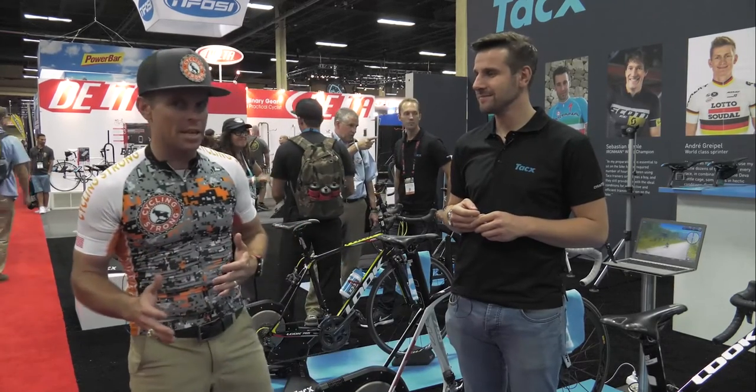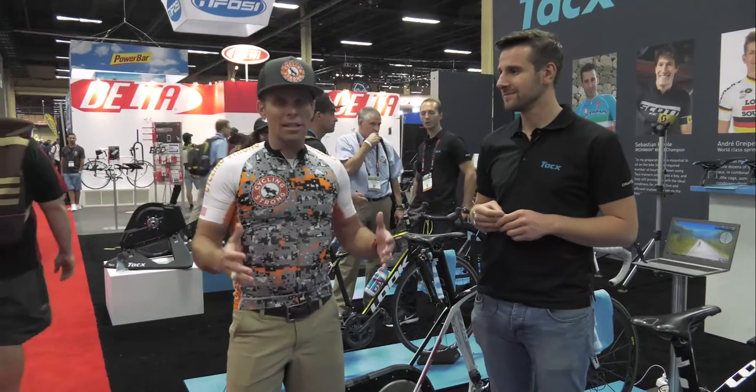Hey, Barber Leader with Cycling Strong. You guys know it's all about power, and guess what? It's starting to get cold in Idaho, and so I'm going to be on a trainer for the next six to seven months. So when it comes to sitting in front of a TV every day, there's a lot to think about.